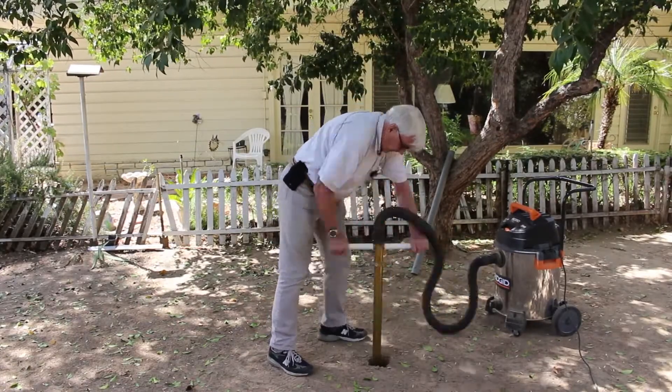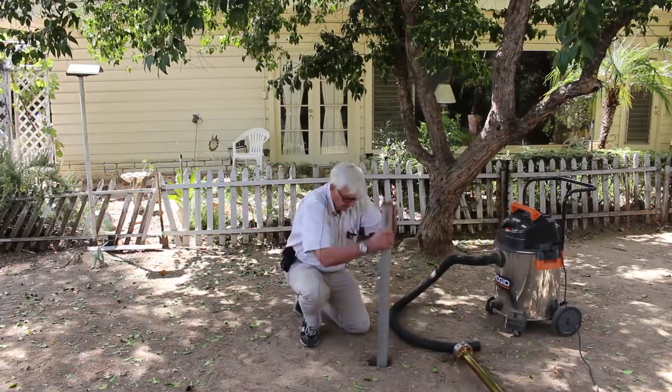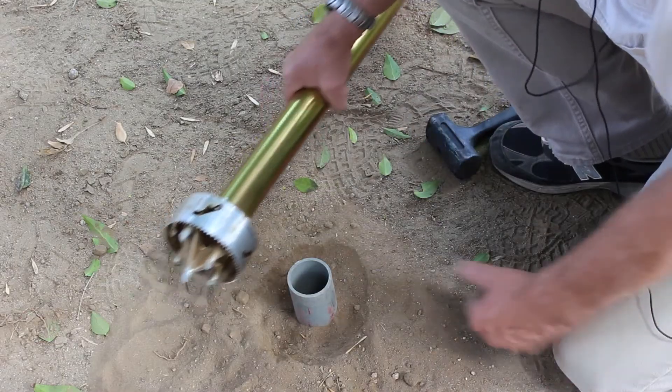Here I'm using a 16 gallon rigid shop vacuum with a two and a half inch hose that easily keeps up with everything the digger produces.